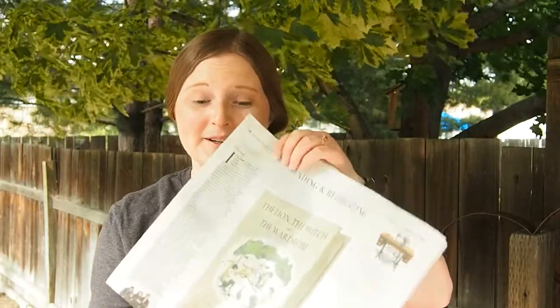All you will need is some scissors and newspaper or wrapping paper, which you'll use to fold and create your origami.